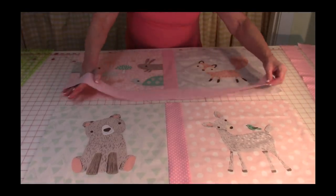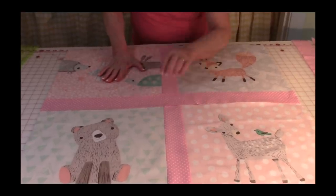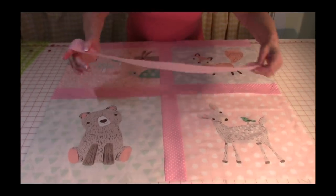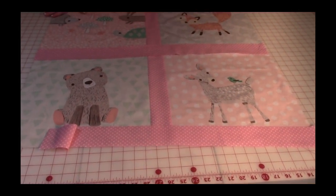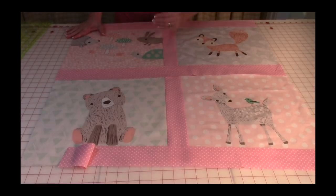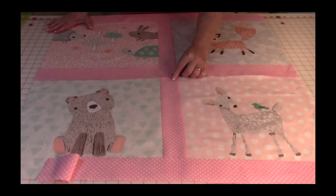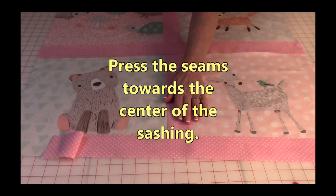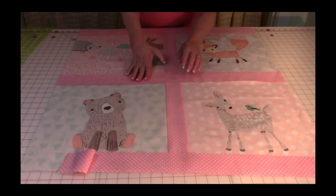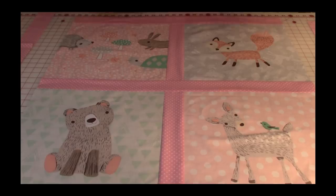Lay out the sashing so you have one strip in between the rows, one at the top, and one at the bottom. Stitch them on the same way you stitched the center pieces of sashing — stitch both sides. Stitch the top, then stitch the next side together, then the next, then stitch the bottom end. Press all your seams on the back side, then press on top. Press all seams towards the center of the sashing.